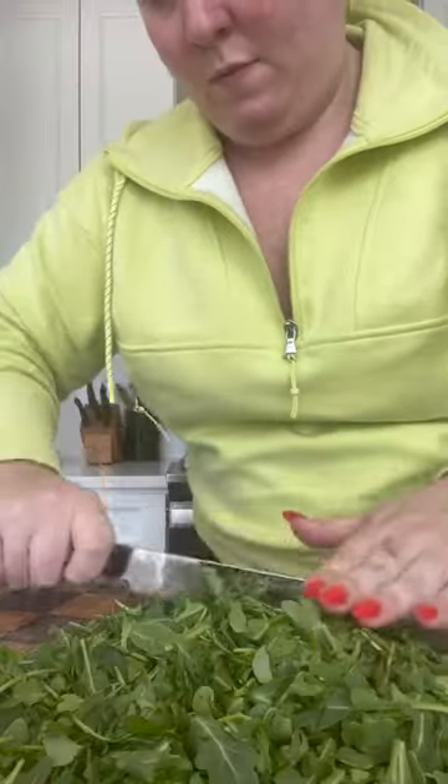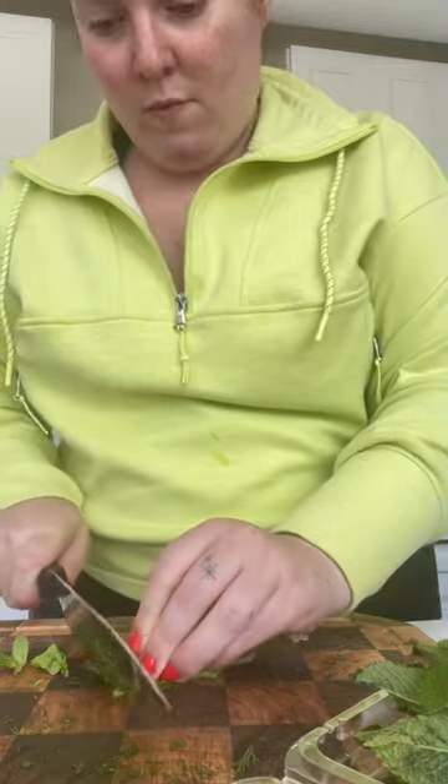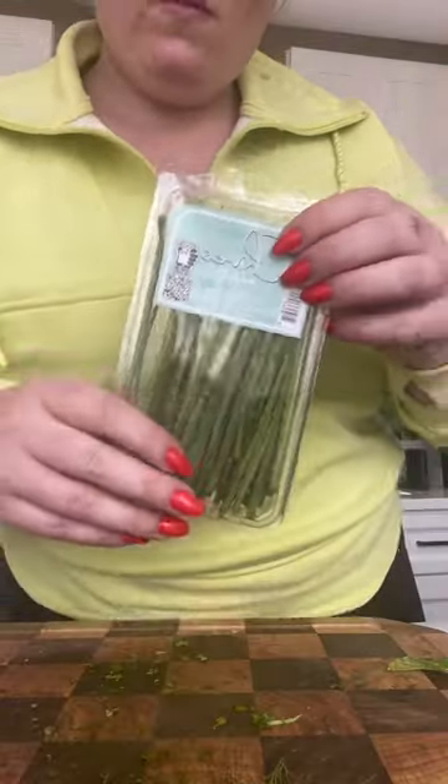This is my new hyperfixation meal — it is the best salad. I start with arugula, chop that up, and everything in this recipe gets really chopped. I also chop up romaine as well. Then come the herbs: I use dill, chives, and mint. I didn't have any parsley, but I would add some of that too.